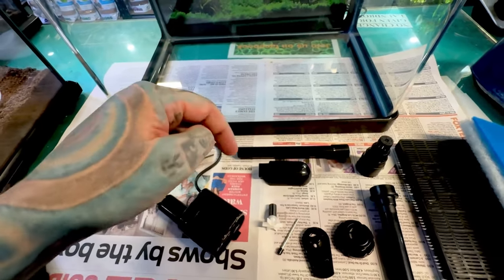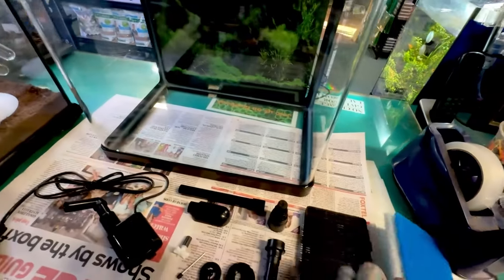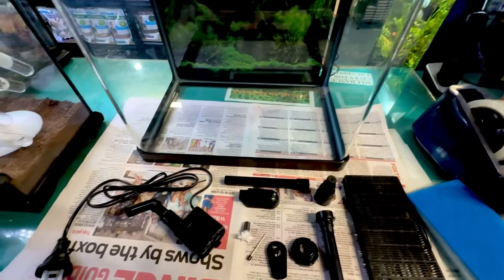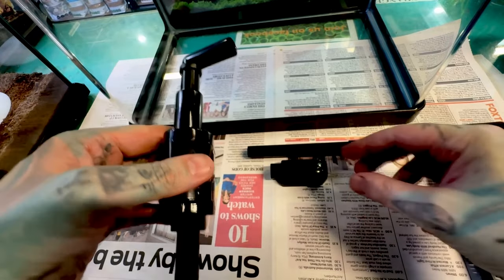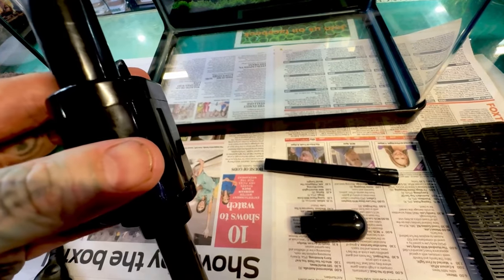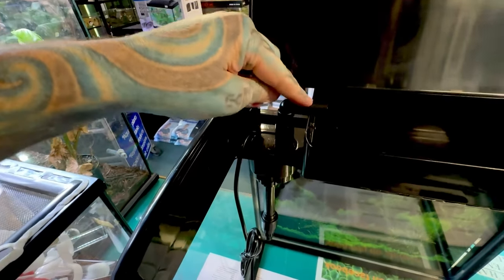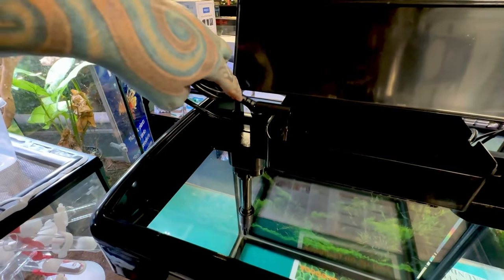We also have a little spray bar, or a little bit which will just shoot the water down into our filter — you can use one or the other. Once assembled, the whole pump itself just slots into that little slot there. That little bit points towards our filter, and the plug goes out the back through that little hole.